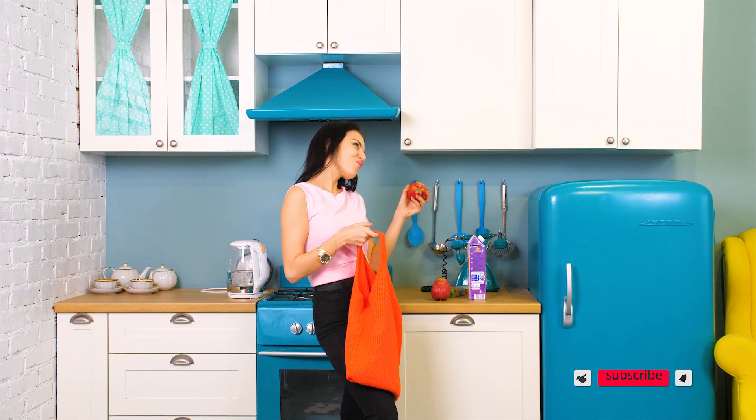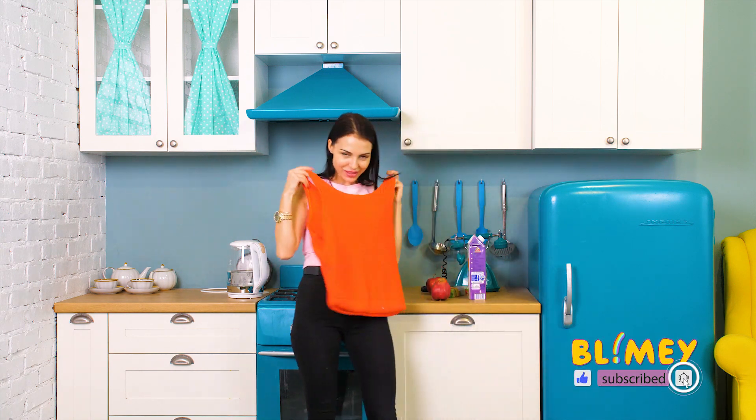I made this work of art all by myself, and now I deserve to buy myself a new sweater!